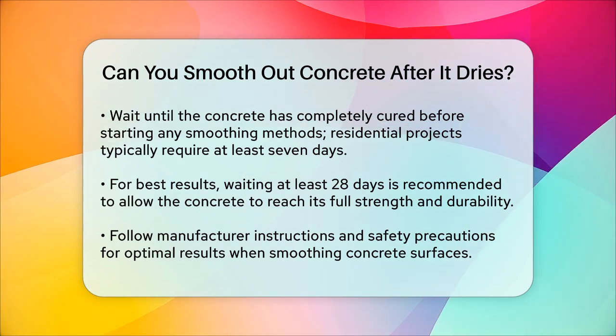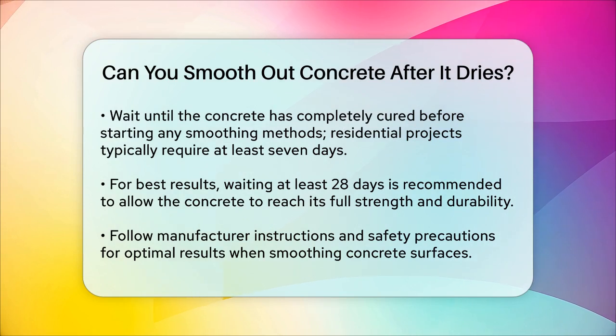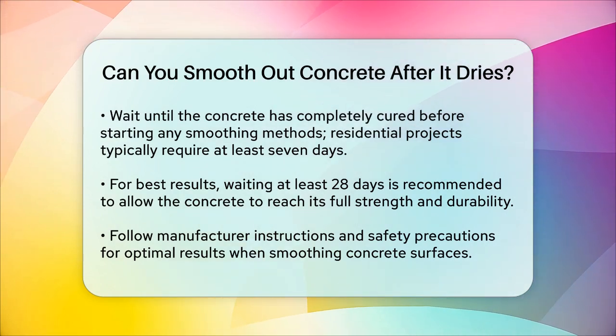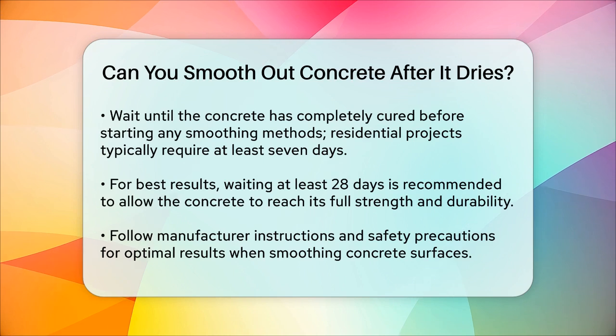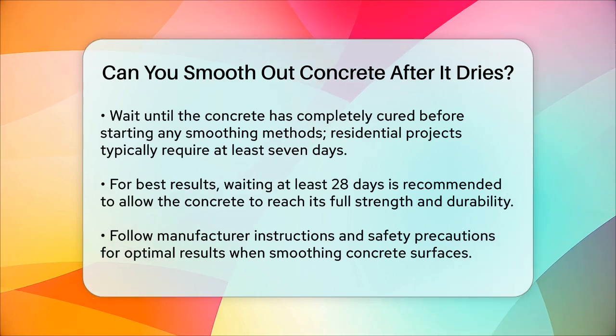Whether you're a homeowner or a contractor, these techniques can help you achieve a smooth and visually appealing concrete surface. Just remember to be patient, follow the manufacturer's instructions, and take the necessary safety precautions to get the best results.